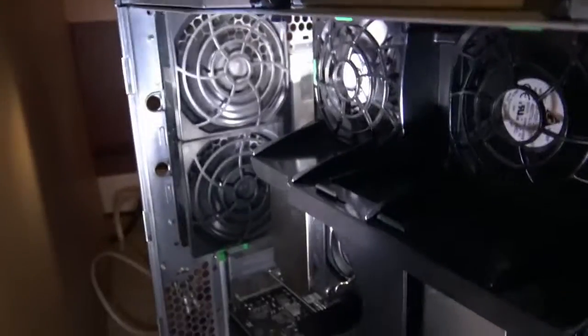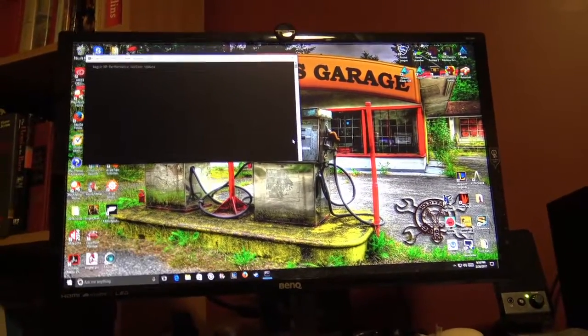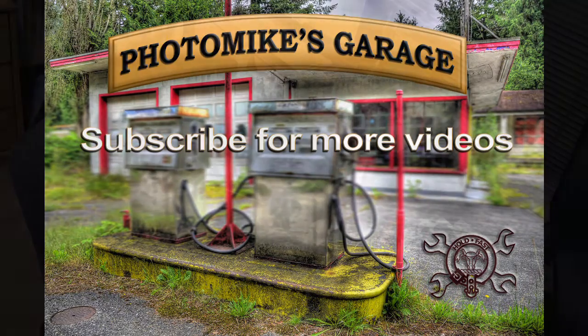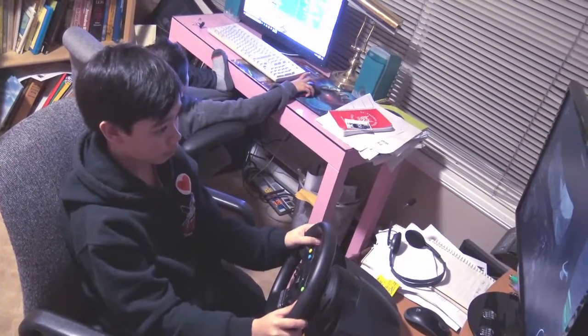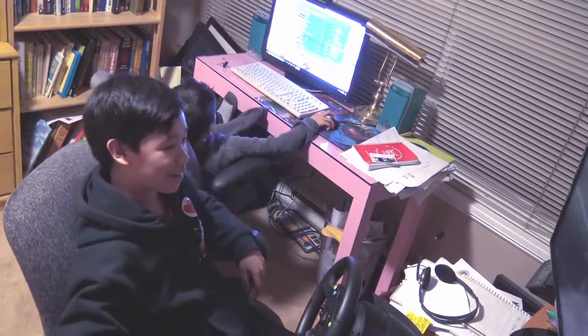Memory fans are working. CPU fans are working. All fans are working. Things are looking good. Yes, it's working! Now let's play. Thank you for watching Photo Mike's Garage. In the future I'm going to have some Forza 6 videos for you guys to watch. So stay tuned. Thanks for watching. Whoa, that's so much better! Bye bye.